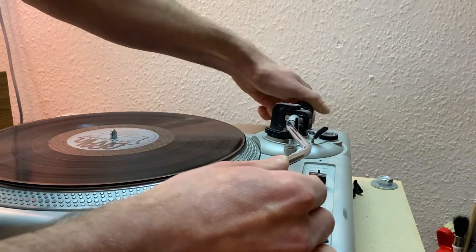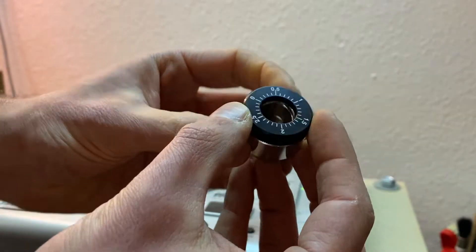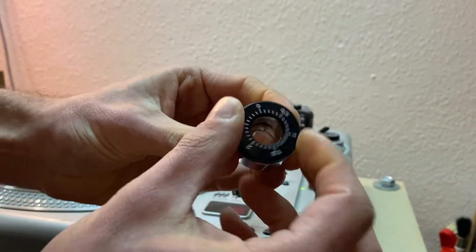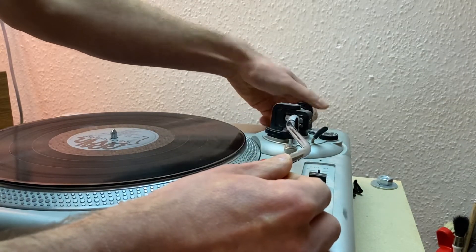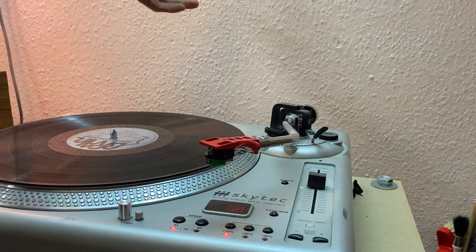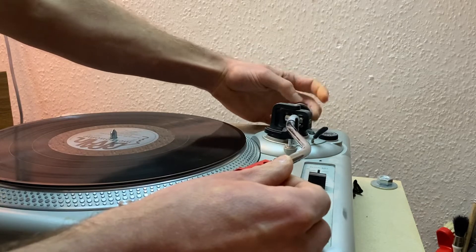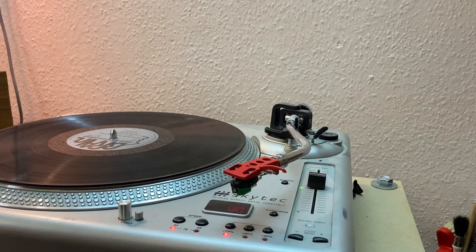What you can also do is use the counterweight that is already on your record player. It has a weighty metal bit and a plastic bit with numbers on it that you can rotate. If you turn it all the way back, all the weight of the metal bit will push down the arm. If you turn it all the way forward, the arm will stay put — it's very heavy, but if you were to play a record now the stylus would be squished because it would be pressing down too hard.